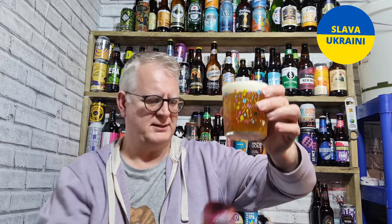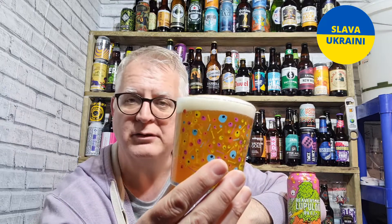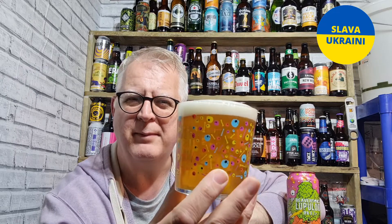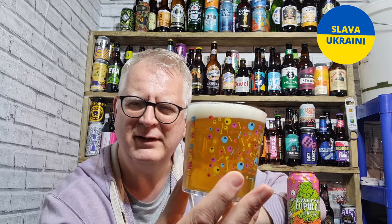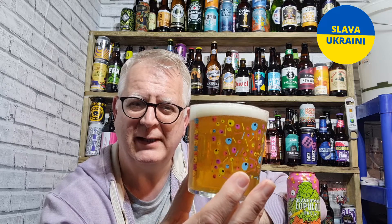It goes into my Beaver Town glass. This was a gift — as a can it was a gift — but I think you can pay about £2.40 for this, it's just a £3.30 can, about £2.40 or something like that.